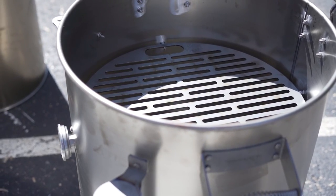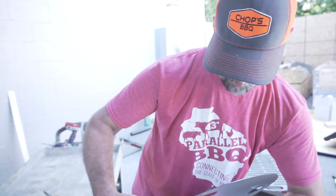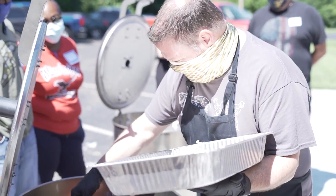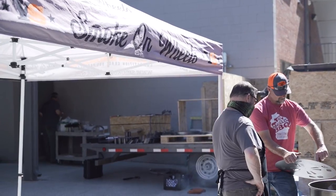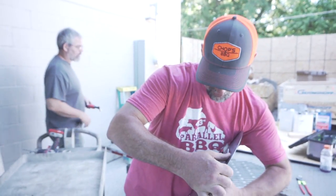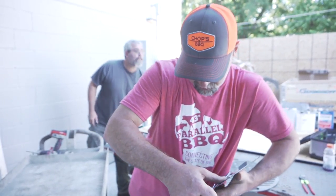So Frank, what do you guys got going on today? We're doing a class with our friends Andy and Kim. We're from Smoke on Wheels here at the Steelworkers Union in Topeka, Kansas. We're going to teach them how to build ugly drum smokers using our kits. And Andy's going to throw down and teach them how to cook on the drum smokers.